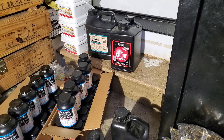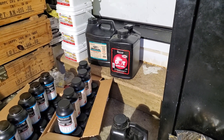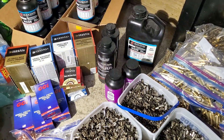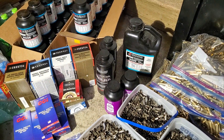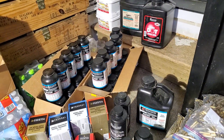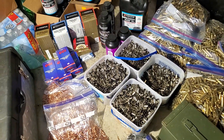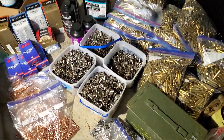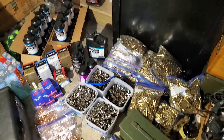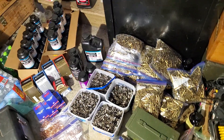For the 9mm we're going to use some Red Dot, and then Universal, and I've got a little bit of Unique. We're going to try and use up all the primers and get most of this stuff loaded. If I can find more primers I can do a whole lot more.